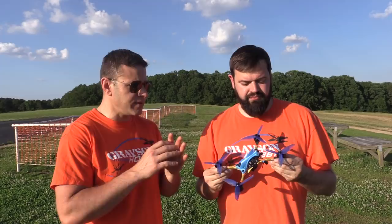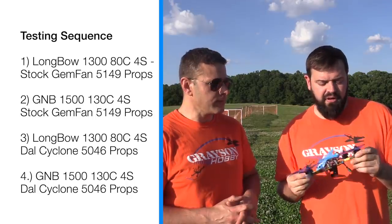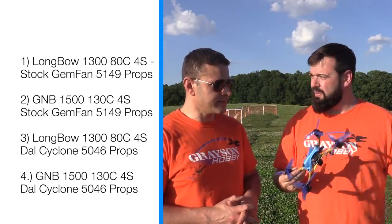In this video we're gonna do a speed test — going up and down this flight line as fast as this thing will go. We're gonna run on 4S; this is the 4S version because they do make a 4S and 6S, but this is the 4S. We're gonna fly it with the Longbow 1300 ADC battery, the GMB 1500 milliamp 130C battery, and then two different prop variations: the Gymfan 5149s that come with the quad, and the Dow Cyclone 5040 sixes.